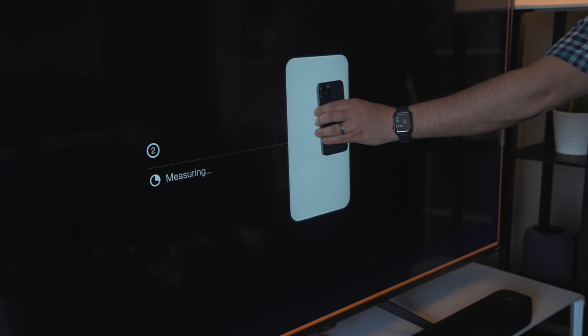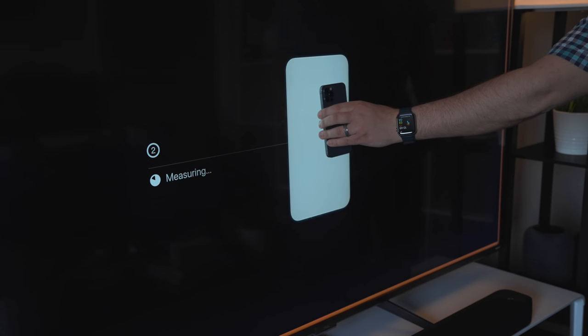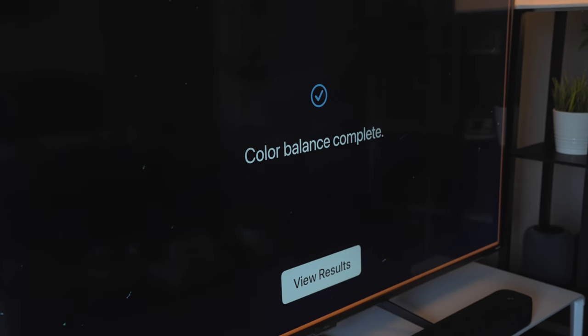Once the process runs through all of the steps, which takes roughly a minute or so, your Apple TV will tailor its video output to deliver more accurate colors and improved contrast with no need to adjust television settings.